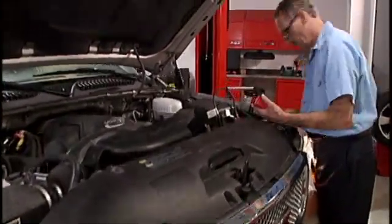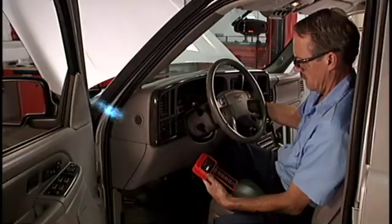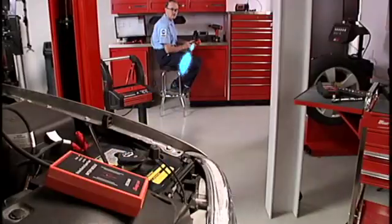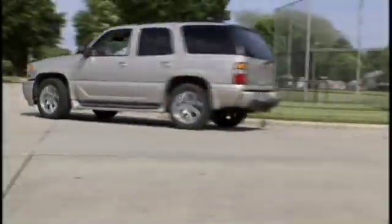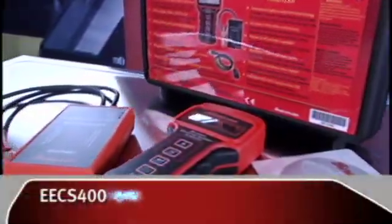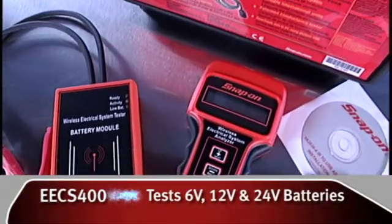Sure, you check the battery from here. But have you ever tested the starting and charging systems from here? Or here? Or over here? Or even out here? The Snap-on Wireless Battery System Tester is the first wireless system in the industry.